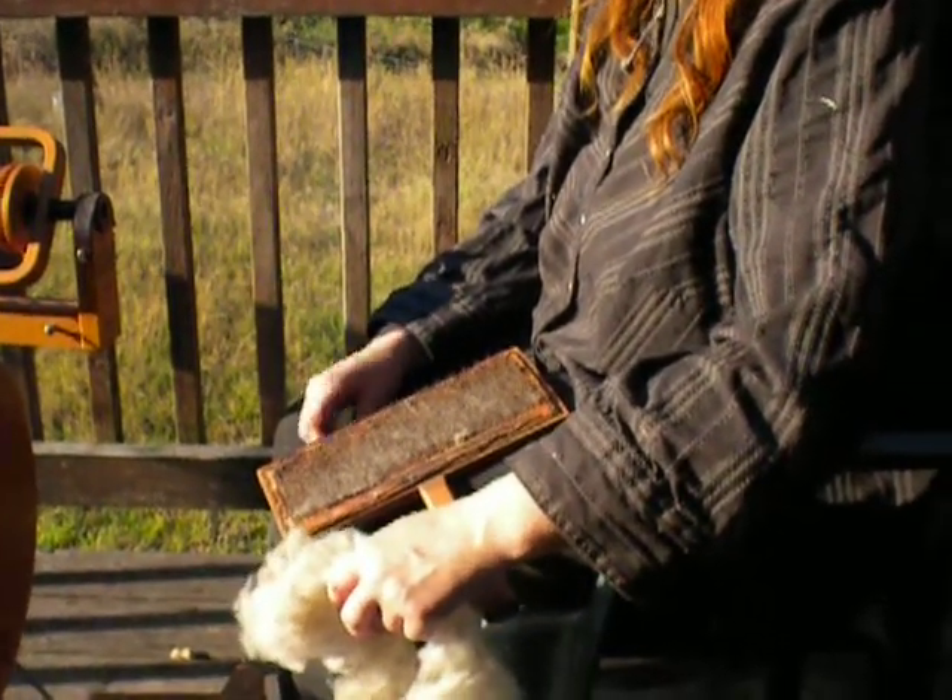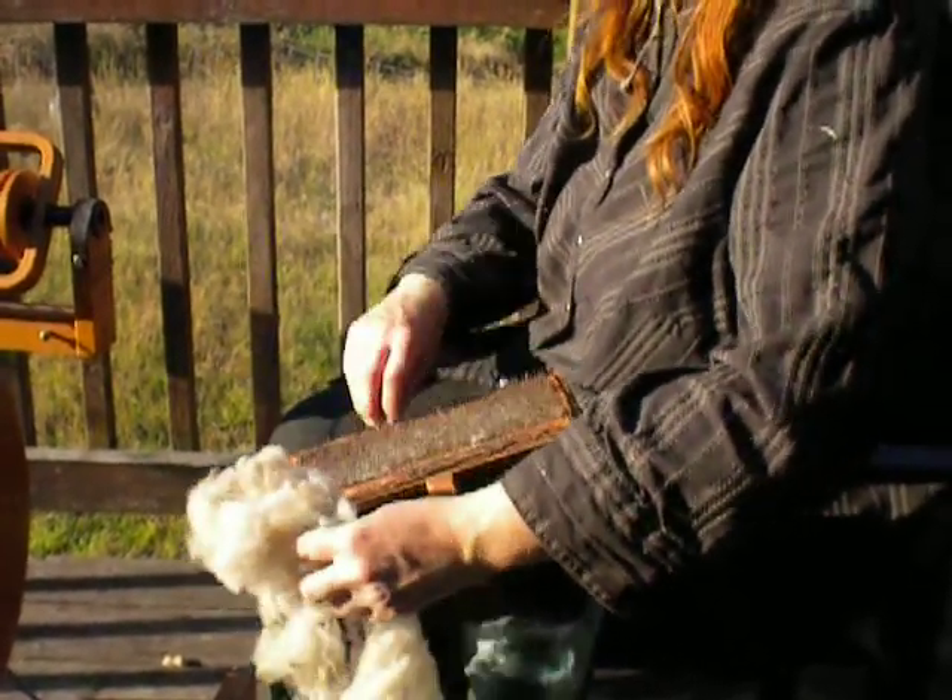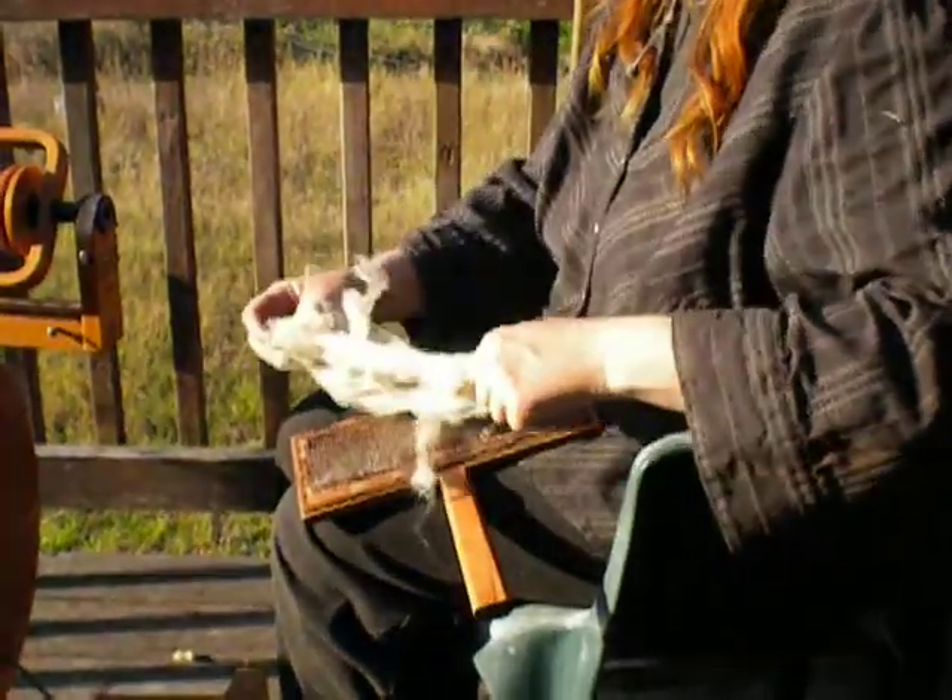This is a how-to card wool video. I'm using sheep's wool today and some antique carders.